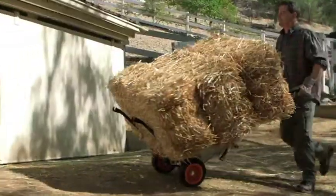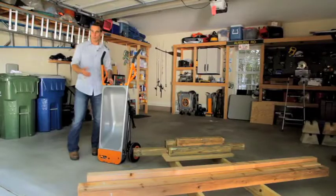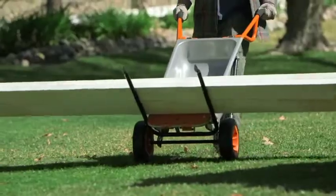Your air cart transforms into an extended dolly, giving you your own personal forklift when you're in the dolly mode. You simply fold down the extended dolly arms and now you're ready to lift bigger materials such as lumber.